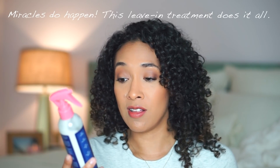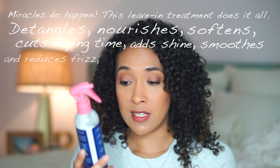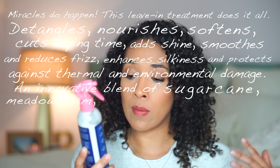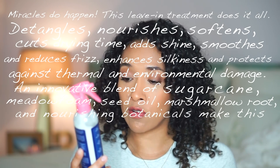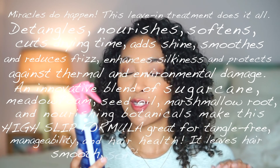For all hair types — miracles do happen. This leave-in treatment does it all: detangles, nourishes, softens, cuts drying time, adds shine, smooths and reduces frizz, enhances silkiness, and protects against thermal and environmental damage. An innovative blend of sugarcane, meadow foam seed oil, marshmallow root, and nourishing botanicals makes this high-slip formula great for tangle-free manageability and hair health. The bottle comes in a spray form — more of a spritz or stream.